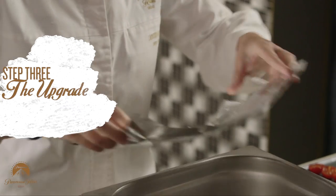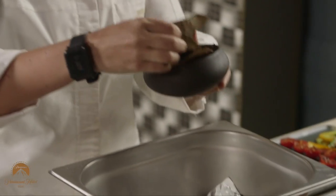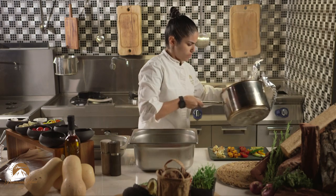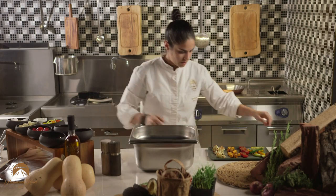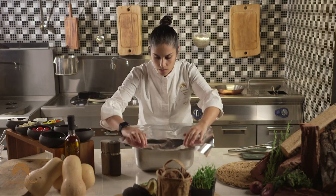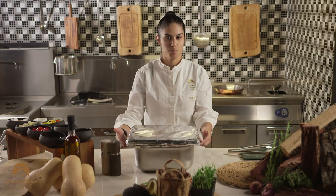Now we're going for the last step — that is the Paramount twist — we're going to smoke these vegetables. Use an aluminum container. Add some bay leaves, some thyme, some rosemary, and then you'll need the charcoal. You can also use wood. Just leave it for five to six minutes. They will become hot and get all the flavor from the herbs, the charcoal, and the wood.